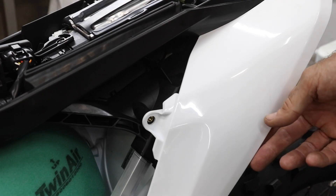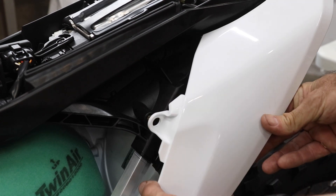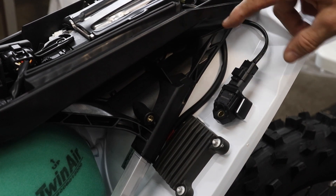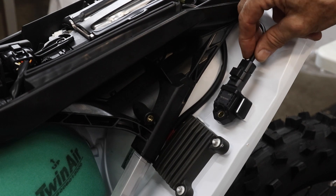The atmospheric pressure sensor location is behind the airbox side cover. You need to remove it and you can see it here. It's on a rubber mount to isolate it from shock, with a connector. Once the panel is off it's very easy to replace.